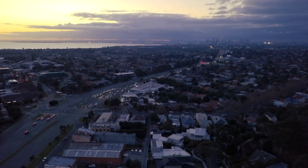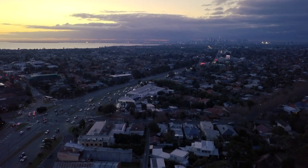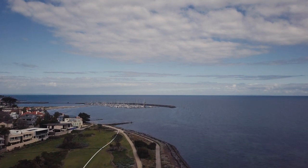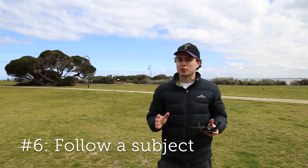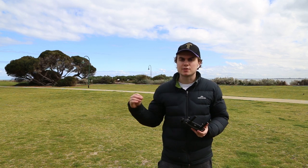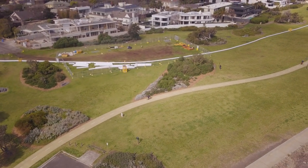My next tip is a little more abstract — follow a subject. Often you see sweeping landscape shots of cities or beaches, but it really makes it interesting if you pick a particular subject and follow that through the landscape, for example a car or a person walking.